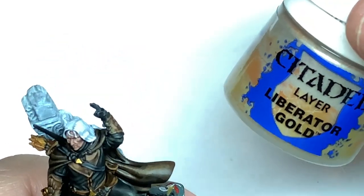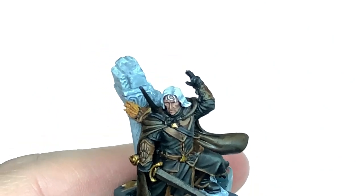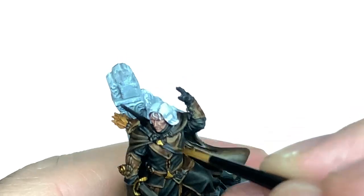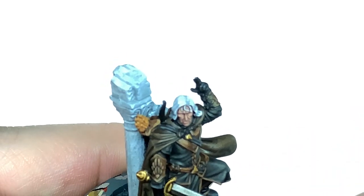To highlight the Retributor Armour, we're going to use a little bit of Citadel Liberator Gold. I'm just going to do about 50% of the area that we did with the Retributor Armour and use that as the first highlight.